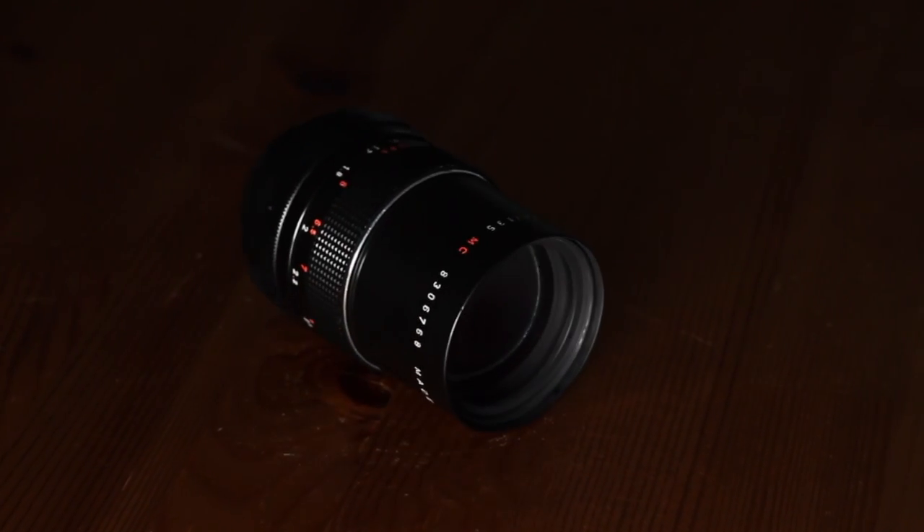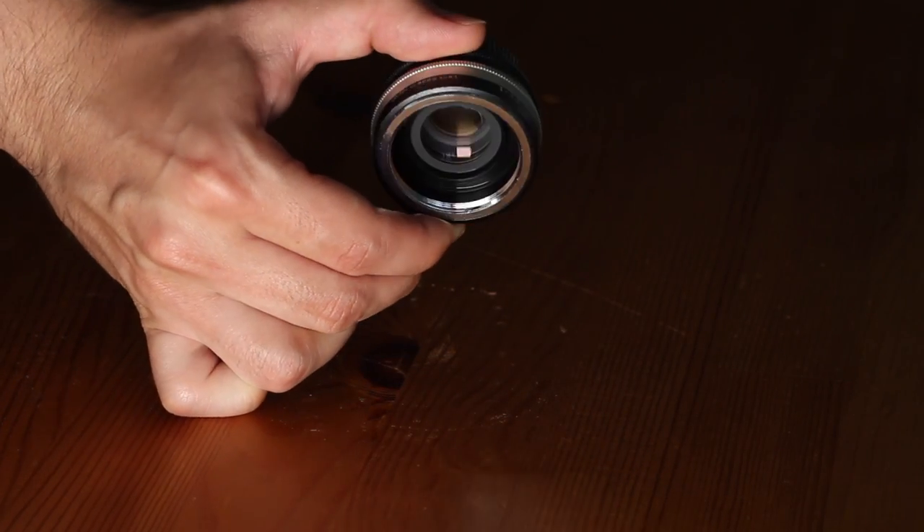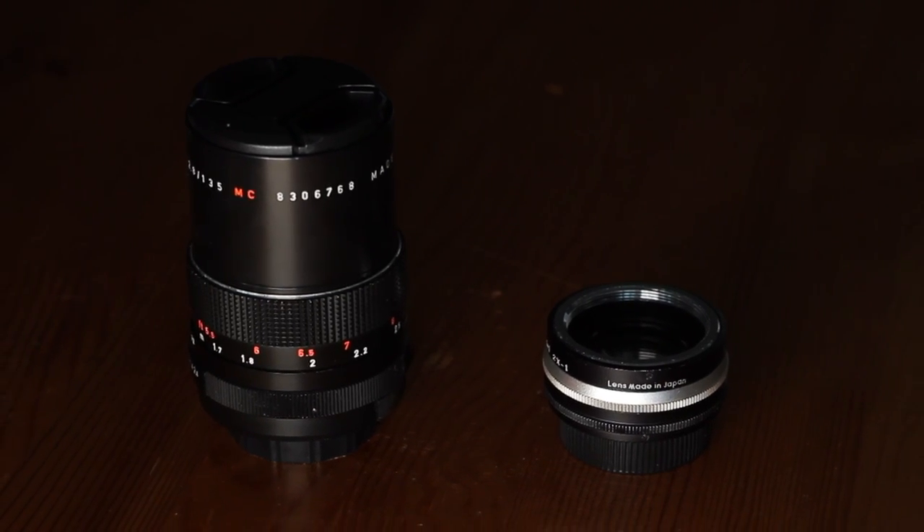Let's say you want to expand your shooting options. Maybe you've been eyeing a telephoto for portraits or wildlife. Well, forget buying a new lens. Instead, try and find a teleconverter. A teleconverter is basically a magnifying lens that is placed between the camera body and lens. This gadget doubles the focal length of your lens, giving you greater shooting options. It costs a fraction of a lens. It's lightweight, it's small, and it works with all your glass. Just make sure it has the same mount type.